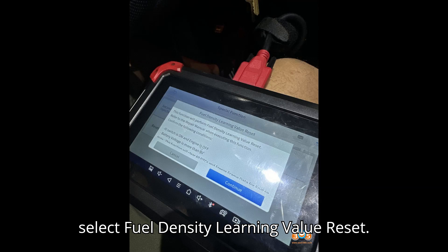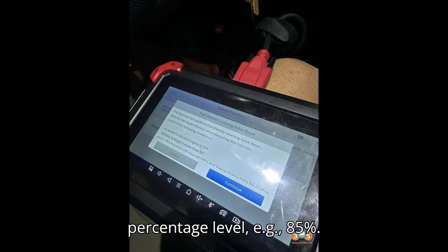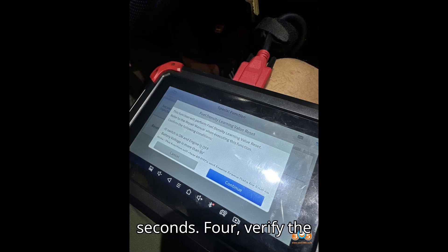Select Fuel Density Learning Value Reset. The tool will display the current alcohol percentage level — for example, 85%. Confirm the reset to set the alcohol percentage level back to zero. This process takes approximately three seconds.